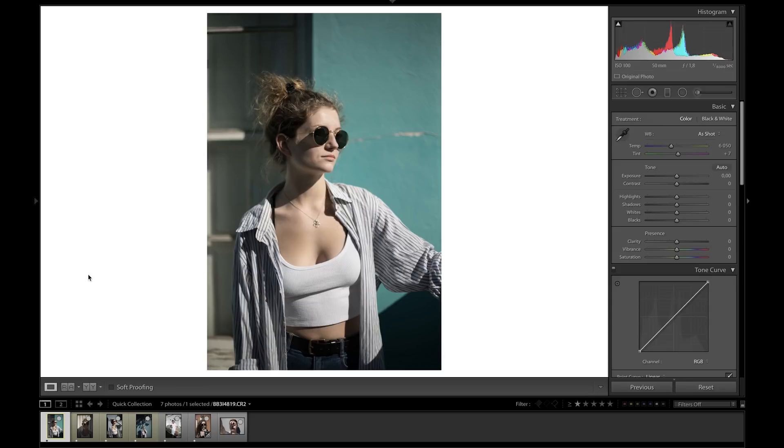So before I get into this tutorial, I just want to mention that there are two ways of going about this. Either you use the contrast and harsh light to your advantage, or you try and correct it in editing. I'm just going to go through both of them really quickly and show you how to do either of them.